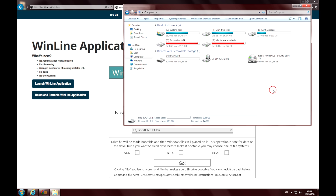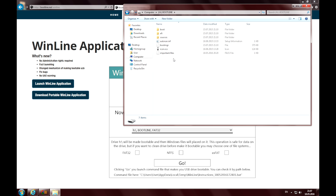Once it is ready, we can see that my important data files are safe and still there. Yet it is now a bootable flash drive that can be used to install Windows 7.